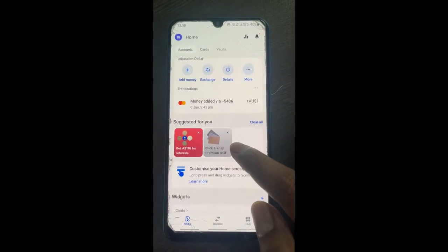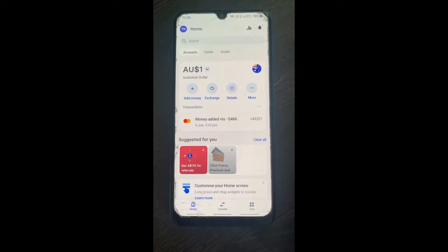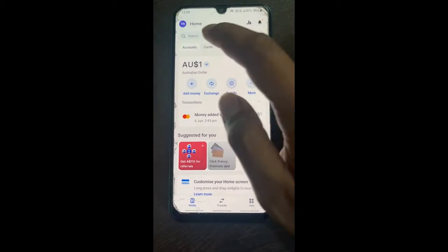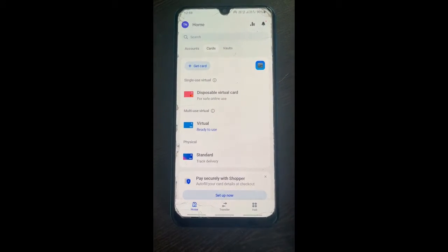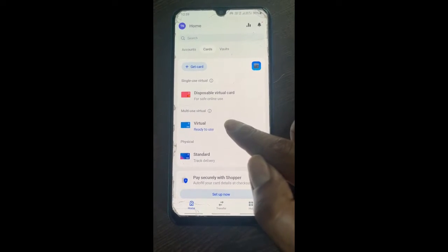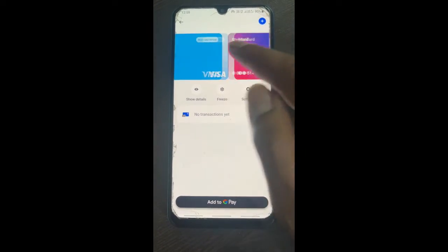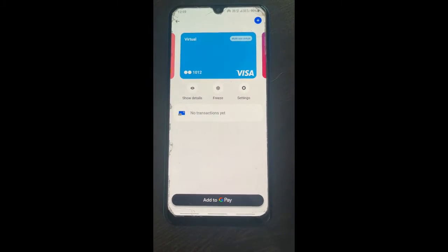Log into your account. Once you've logged in, you're going to add your Revolut card to Google Pay. To do so, tap on the cards tab. When you get to your cards tab, open up your card — for your virtual card, open up the card that you wish to add to Google Pay.